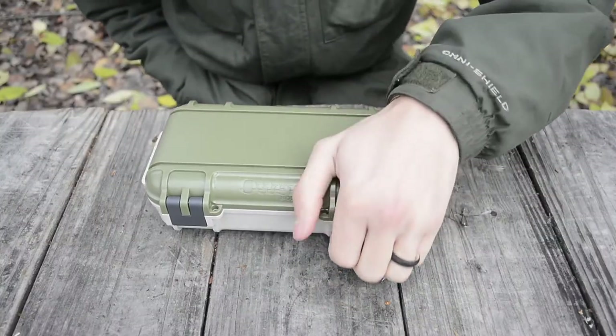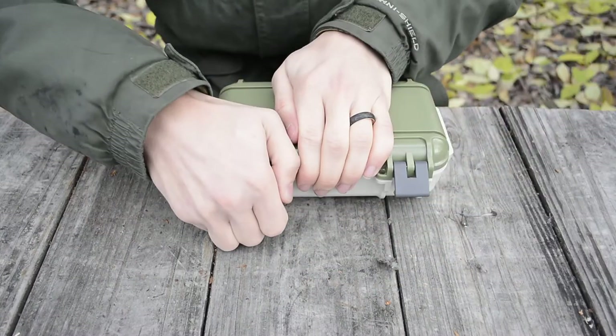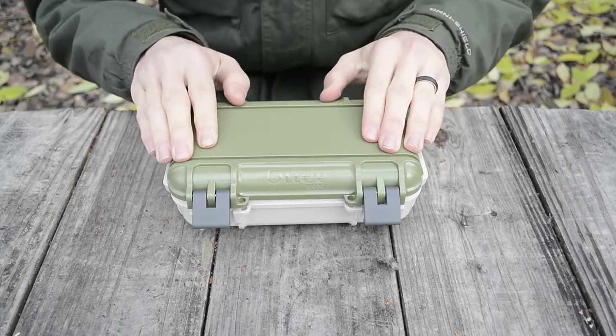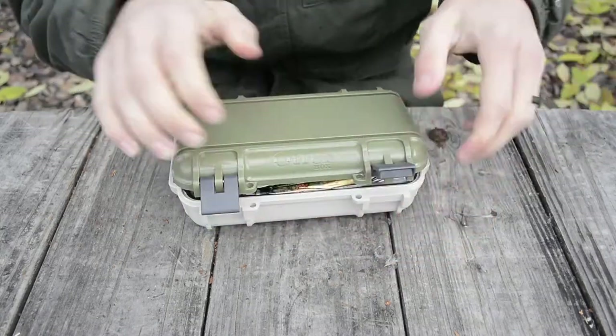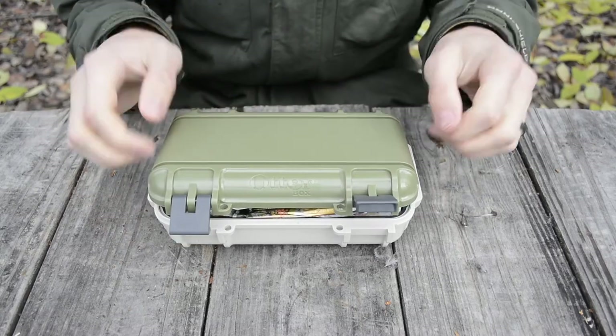This is what the kit looks like closed — pretty packed, so the snaps are a little hard to get off. Normally it sits a little high because I have this thing very jam-packed.